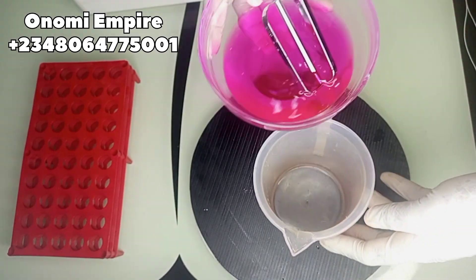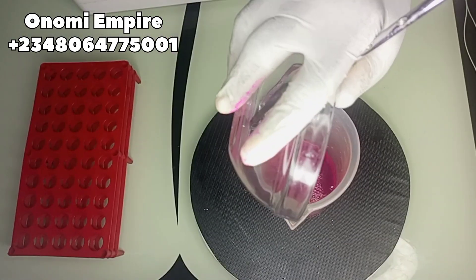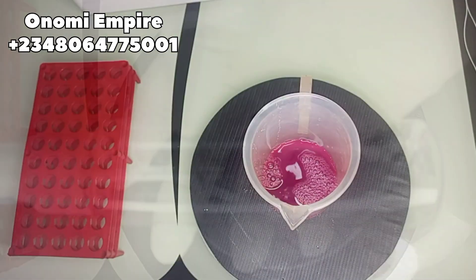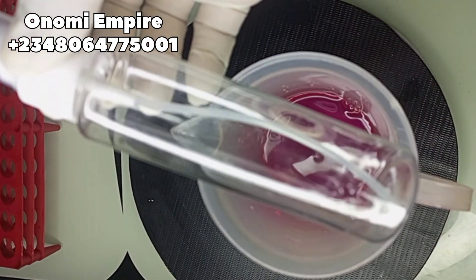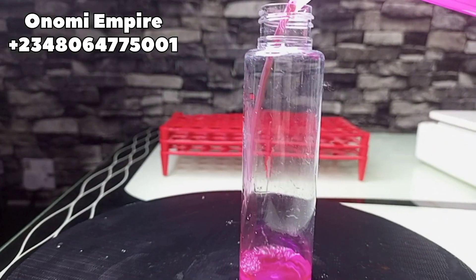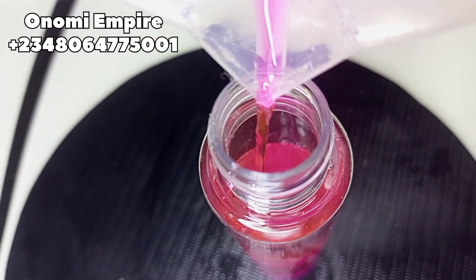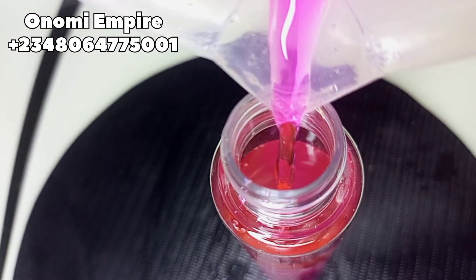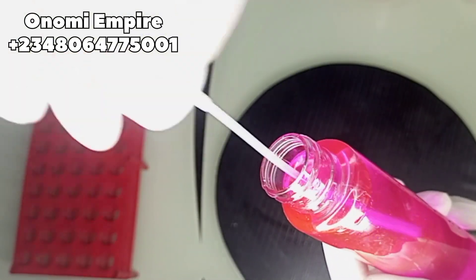Let me tell you the benefits of a setting spray: it makes your makeup last longer, it imparts a glowing finish to your makeup, it's ideal for normal to dry skin, it moisturizes the skin, and it prevents smudging, melting of makeup, and disappearing of colors — those beautiful colors we put on our face to make our makeup look beautiful. This is so fine, will you not love to use it?